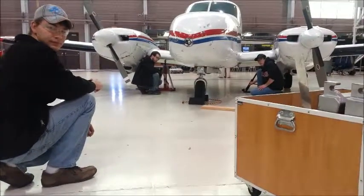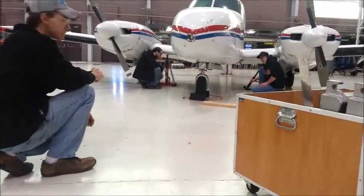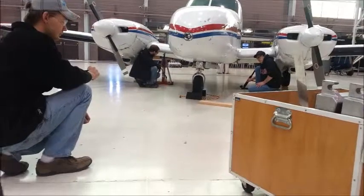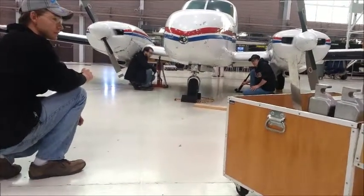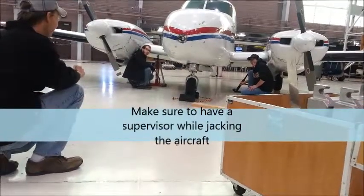Begin by leveling the aircraft so you can put the aircraft on the scale. Because of how the aircraft is leveled, it has to be jacked onto the scale. To find the jacking procedures, look in the service manual in section 2-12, pages 1C21 to 1C22.